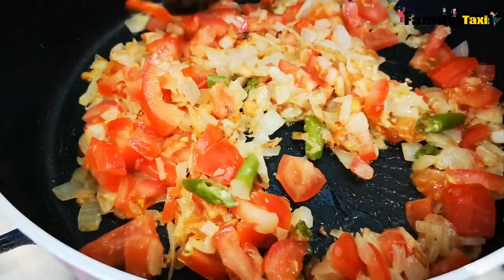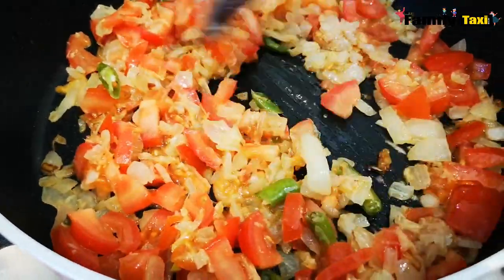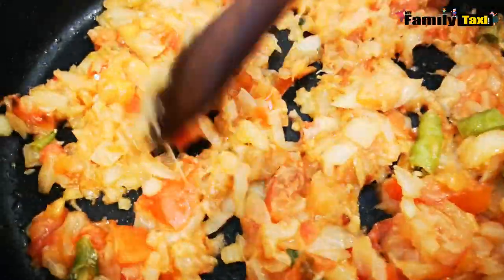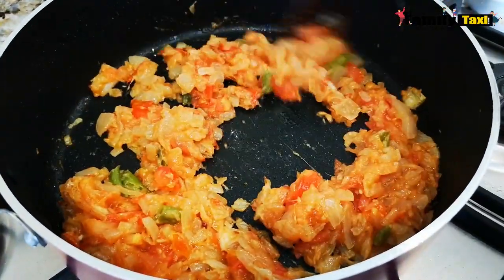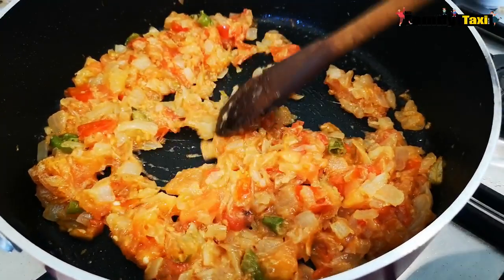I'm going to let it cook for about five minutes until it's cooked through. Now the onions and tomatoes are well cooked, so I'm going to add in the chicken.